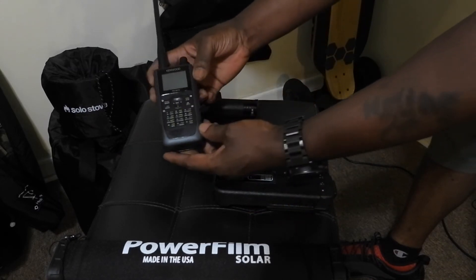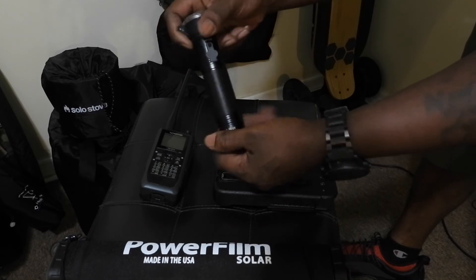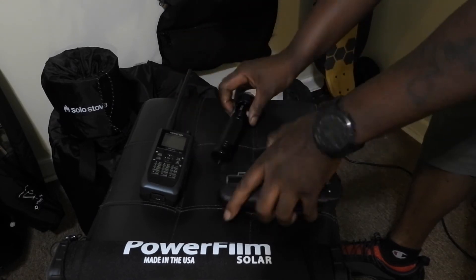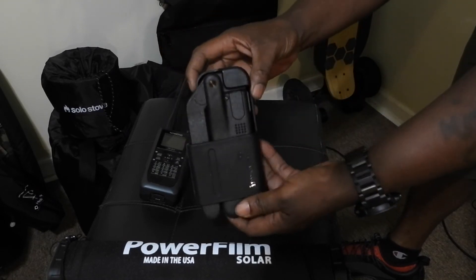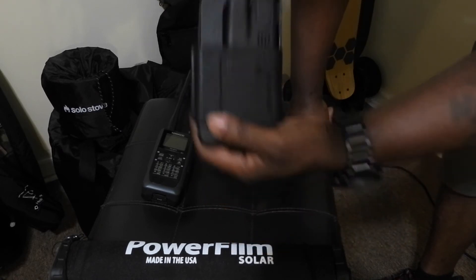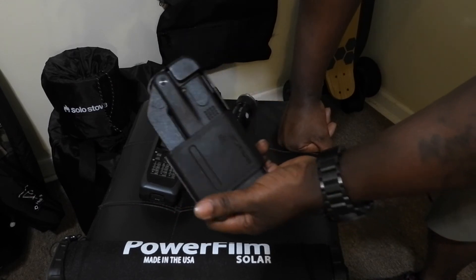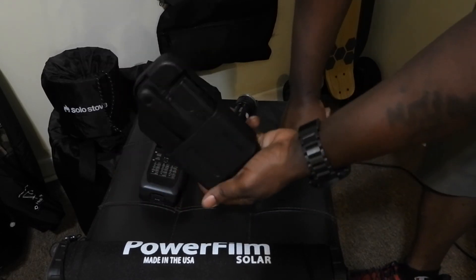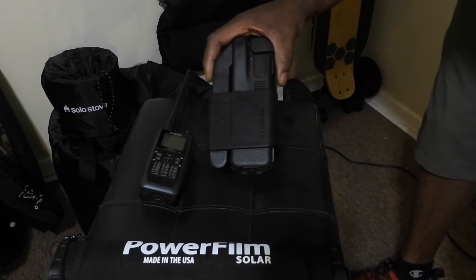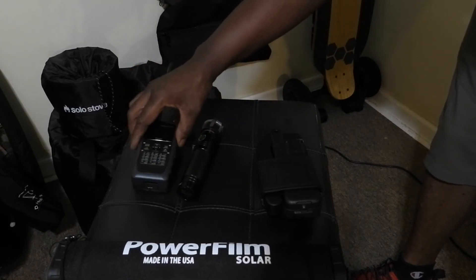Today I'm going to charge my Kenwood THD74 ham radio, my EgoTech flashlight which is USB rechargeable and is completely dead right now, and my InMarSat satellite phone. I promise to do a full review on the sat phone - I think everyone, every survivalist, backwoods person, or camper needs a really good satellite phone. In certain events it's going to be really important to reach your loved ones or call for help. I'm going to charge the sat phone using the 12-volt attachment that came with the Power Film, and the flashlight and ham radio both via USB connections.